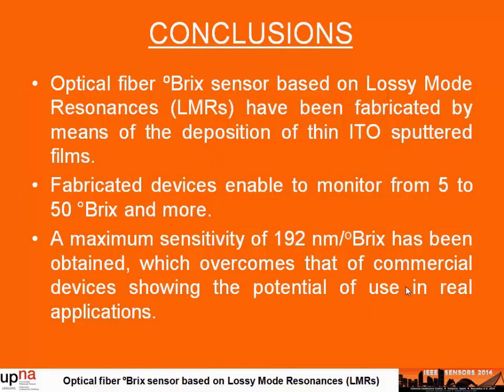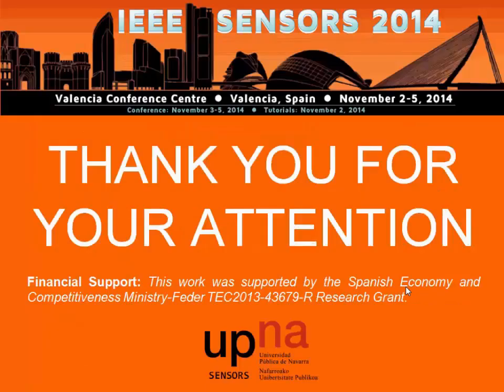Finally, I would like to conclude that I have shown you the fabrication of leaky-mode resonance-based devices by the deposition of ITO coatings. We have demonstrated the application of this device for Brix sensor measurement between 5 to 50 Brix degrees and more, and we have obtained a highly sensitive device for refractive method response. I would like to thank you for your attention and acknowledge the financial support and all my colleagues at the Public University of Navarra.